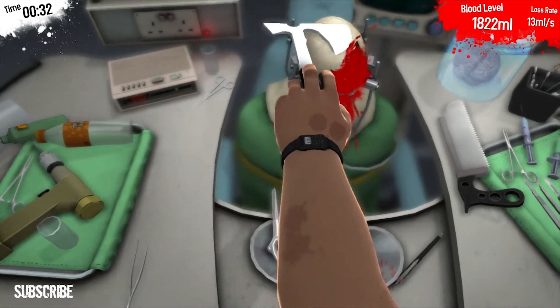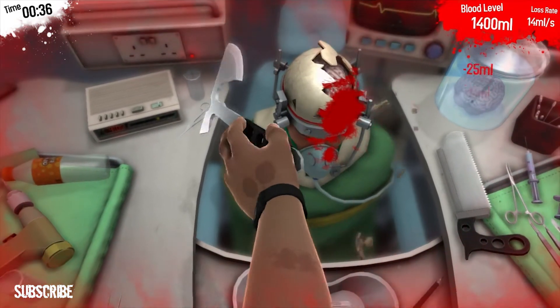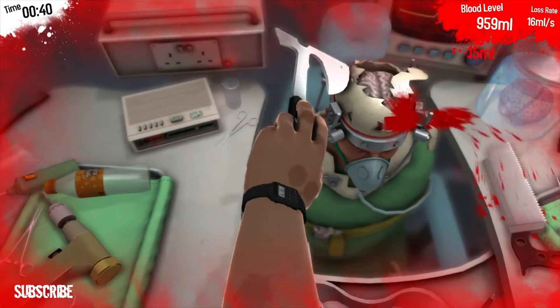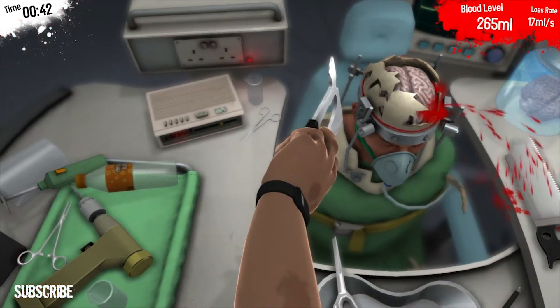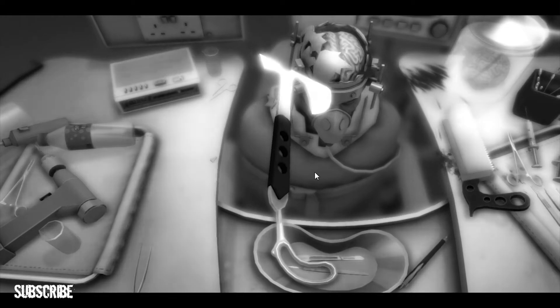I might hit him in the face instead. He's lost a lot of blood already. Oh yeah. Like a crack in an egg. That's quite a bleed. Fuck me, that went down fast.